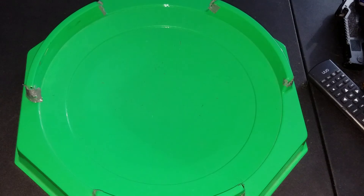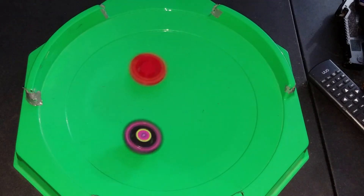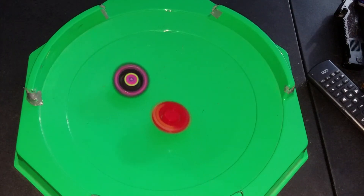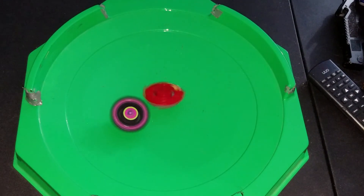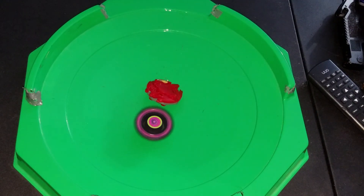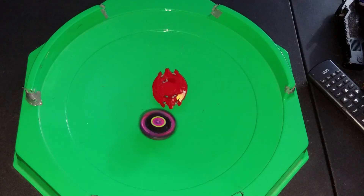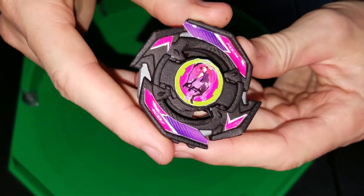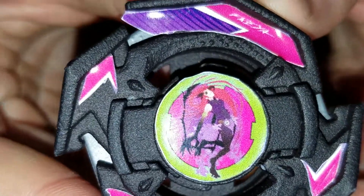Oh god, it's 3-4-0. Bye bye Salamander. Eat dirt, Salamander. Hopefully you guys liked this video — like, comment, and subscribe for more videos like this. Goodbye!